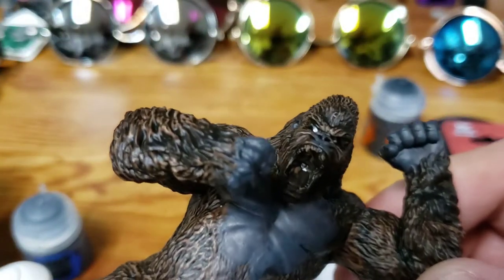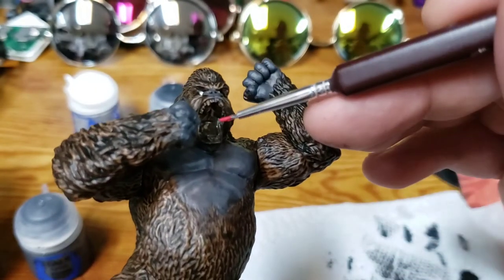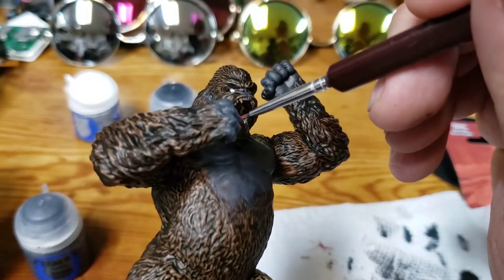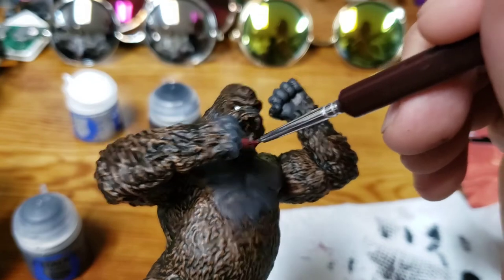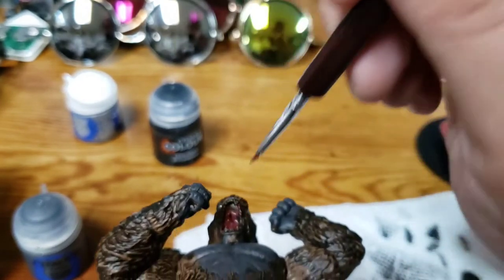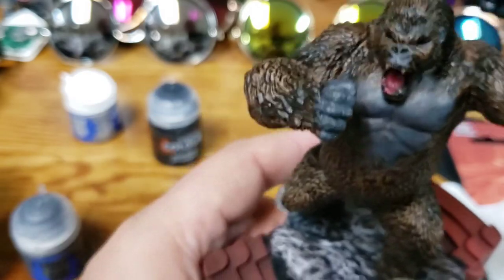Already those eyes really stand out. I'm going to go ahead and start working on the mouth detail. With the mouth, I'm going to apply some Mephiston Red, and then because it's going to be so bright and stand out so much, I'm actually going to take Bugman's Glow to bring that bright red back down a little bit. Some of that Mephiston Red is going to show through and give me that nice pinky palette look.